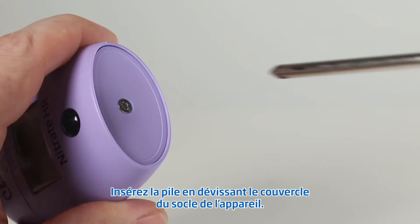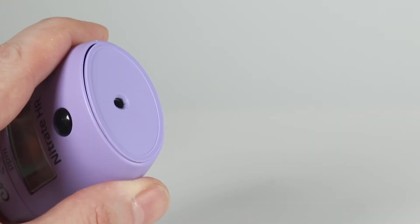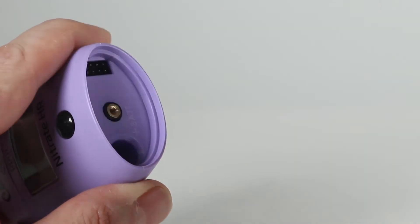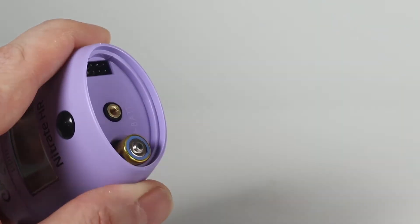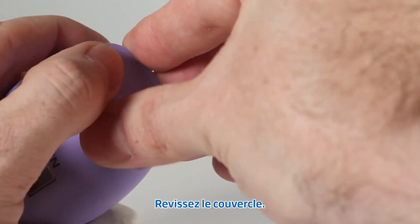Next, you're going to want to remove the screw from the bottom of the checker. Insert the AAA battery. Replace the bottom of the checker and fasten the screw.